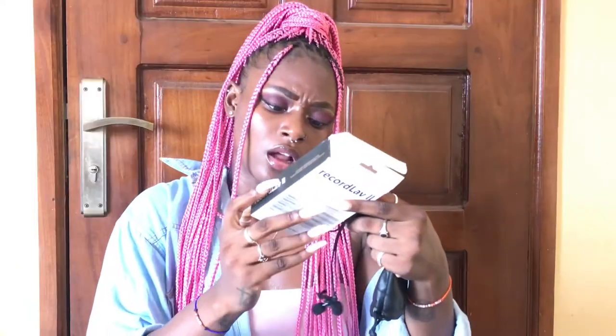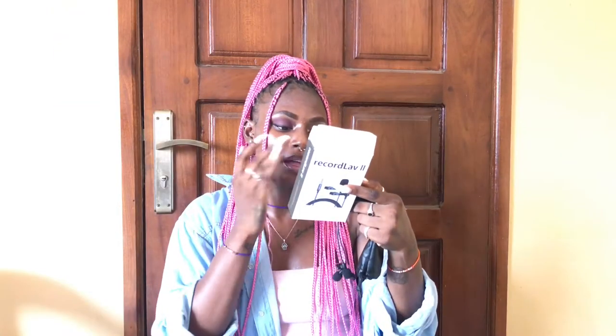Let me take it off for you guys. The length is just beautiful. The cord is four meters long, so it is really long and really good. And these are the two mics that come with it.